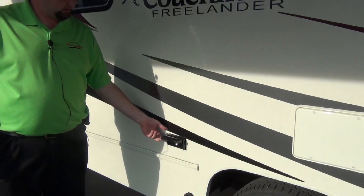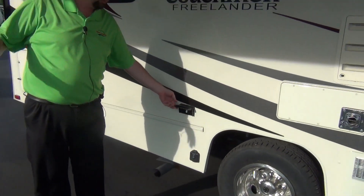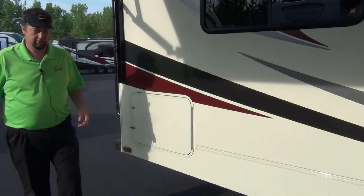Coachman does give you a nice little plug-in here for your power outlets. If you've got the picnic table here under your awning, you've got the radio or crock pot or something going with your nachos and chili or whatever.